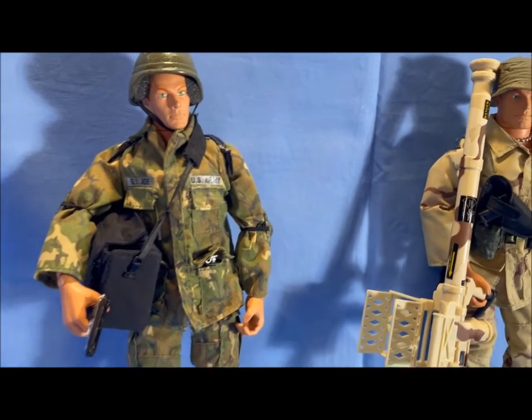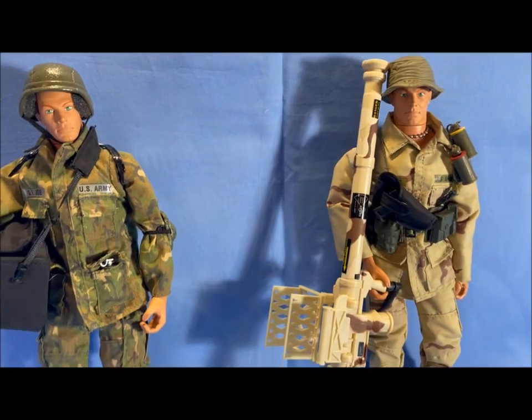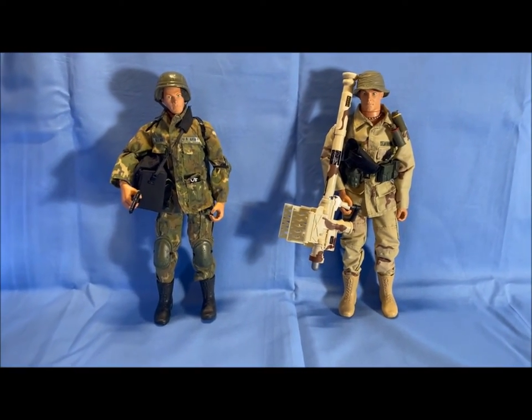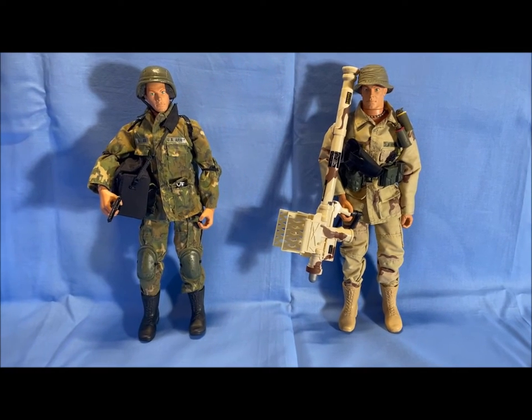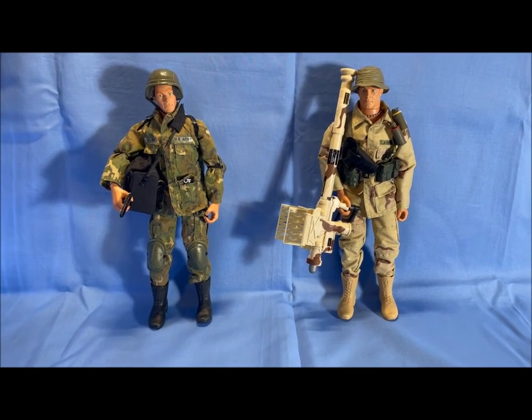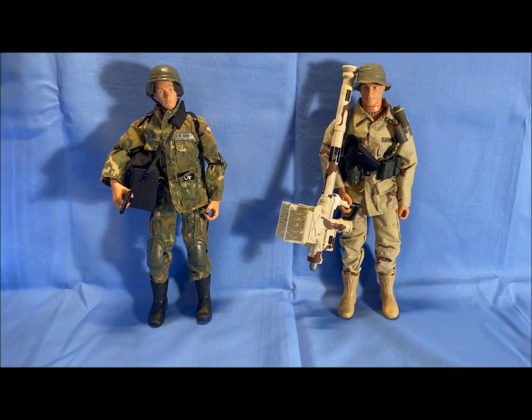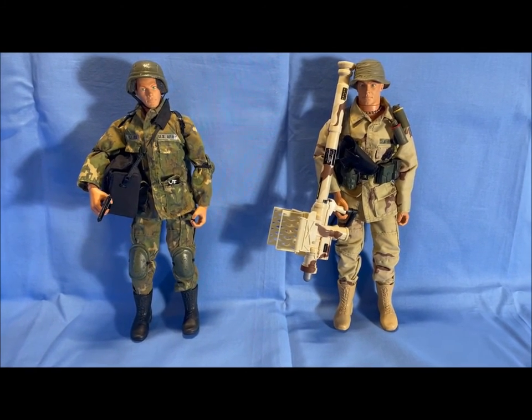I haven't done much with my 12-inch GI Joe collection, so here you go for all you people that have been following my channel and wanting some content on the 12-inch GI Joes — here are two new ones I'm adding to the collection. Thanks for watching, and as always, keep on collecting.